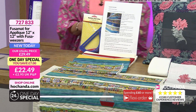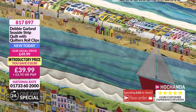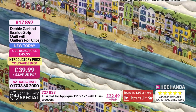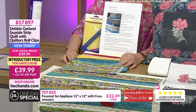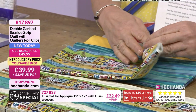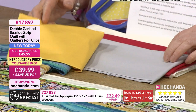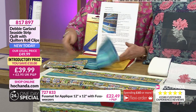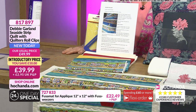Moving down, we're going to give you a reminder of one or two items. The seaside quilt is just beautiful — the colours within the fabrics are absolutely stunning. This is one of Debbie's designs, the Seaside Strip Quilt. You're also getting the quilters roll clips — when you're stitching and your fabric's bunching up, you can roll it and clip it so it holds it in place. A great saving of £10, £39.99, item number 817897. You're getting that beautiful fabric with the sea, beach, beach huts, and all those other elements. The greens and blues in the sea are gorgeous, and then the solid fabrics — yellow, grey, red — work so beautifully.